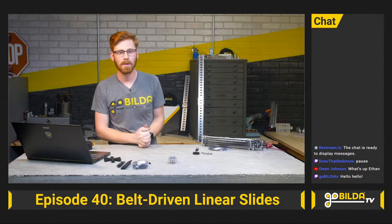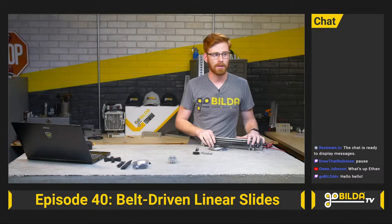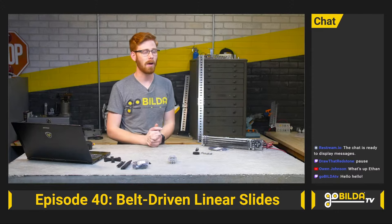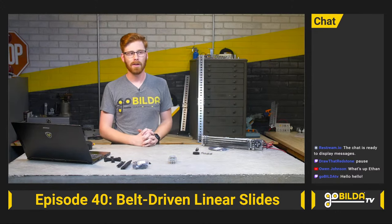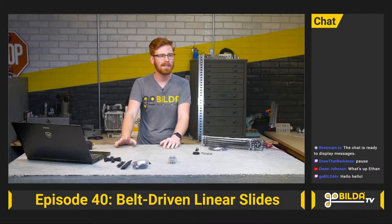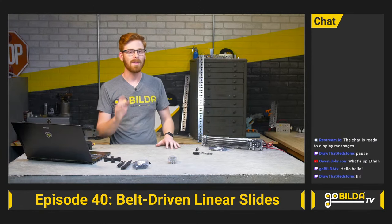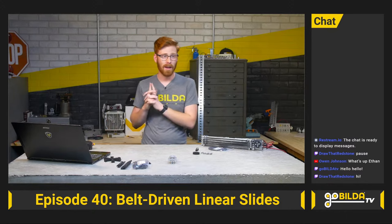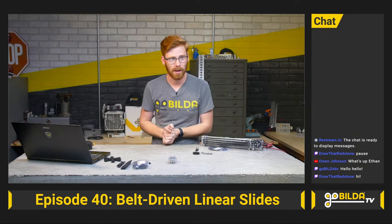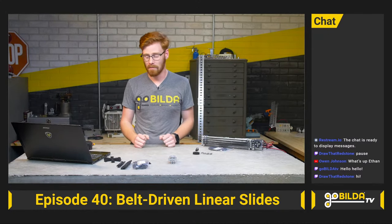Hey guys, and welcome to this, the 40th episode of GoBuild-a-TV. We've got a ton of parts to talk about, and most notably, belt-driven linear slides — I'm really excited to go over them. We'll go through a quick process of how to rig up a belt-driven linear slide system, go over some favorite new parts we've launched since the last show, do some Q&A, and we have a really sweet giveaway involving an unreleased kit.